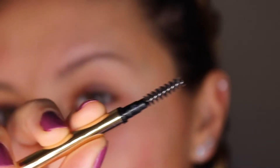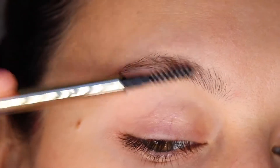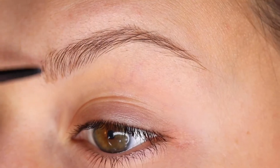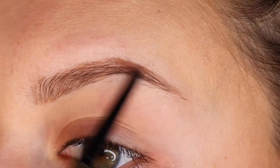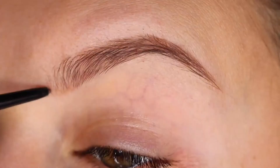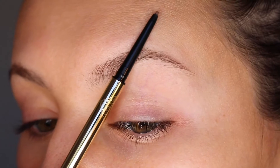To create this gorgeous brow we are going to use light feather-like strokes. Remember you can build up the product more after you've completed your brow if you decide you want it to be a little bit darker. The way that we are going to draw the hair-like strokes is in the direction that our brow hair is already growing.